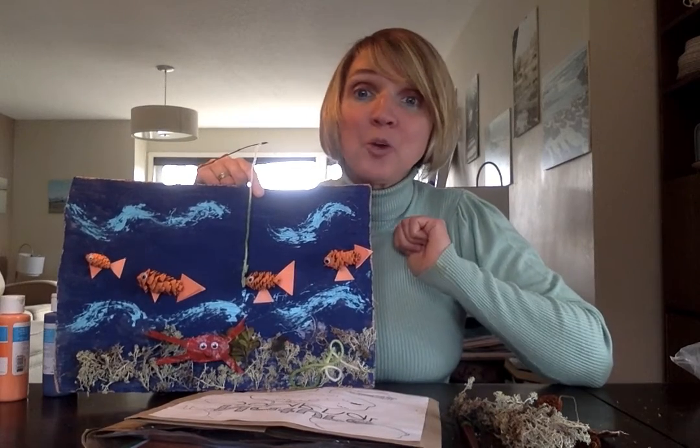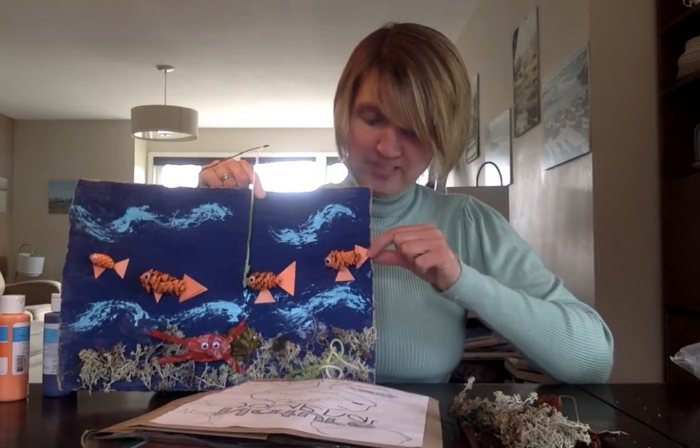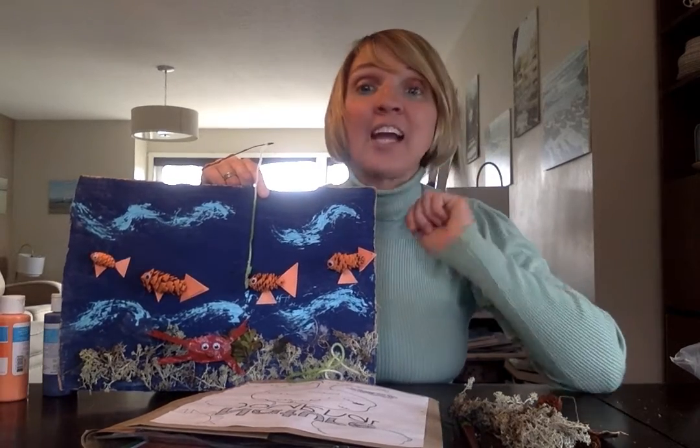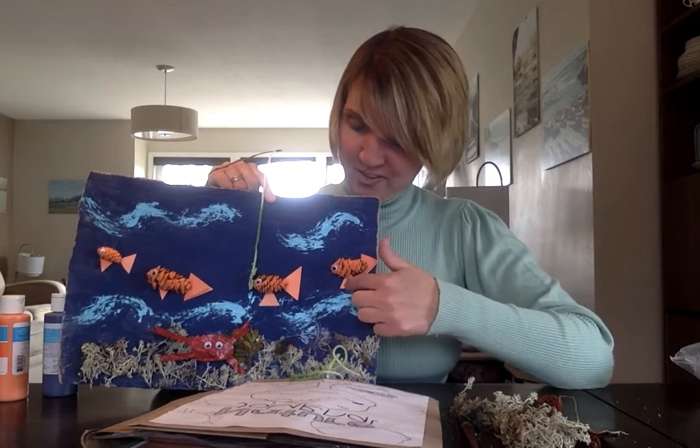Then I put a little googly eye on them. If you don't have googly eyes, you could also just take a marker and draw their eye. I took some orange construction paper that I had in my craft drawer and I made a tail and a fin.